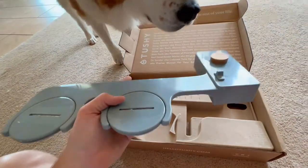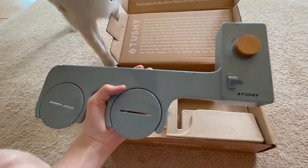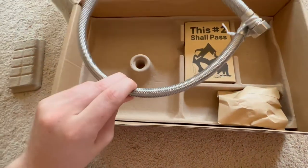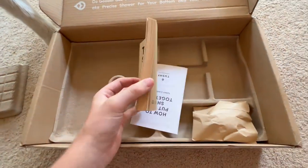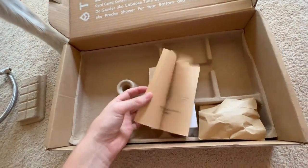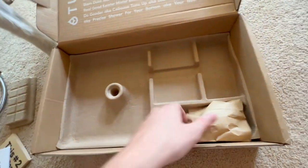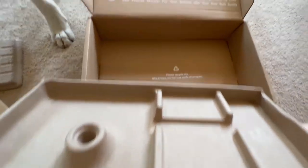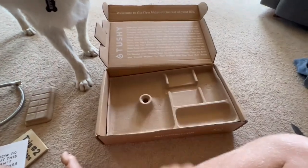Here is the bidet itself. It looks like a relatively simple thing. Let's go further into the box and see what we have here. We got a few more parts in here. It looks like we have a little fun magazine pamphlet book type thing — a how-to guide. And then here's another little adapter. All of the packaging is recyclable, so bonus points for recyclable packaging.